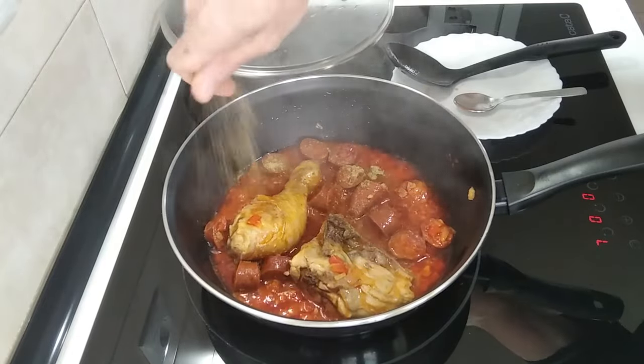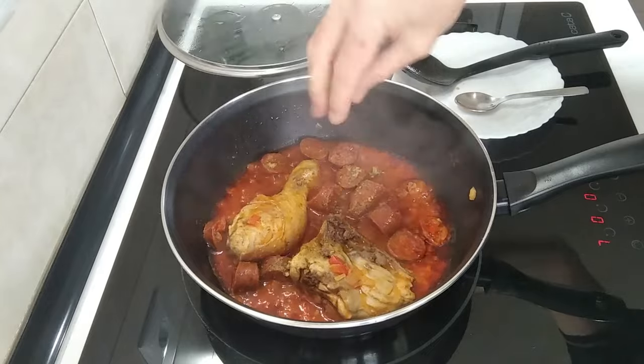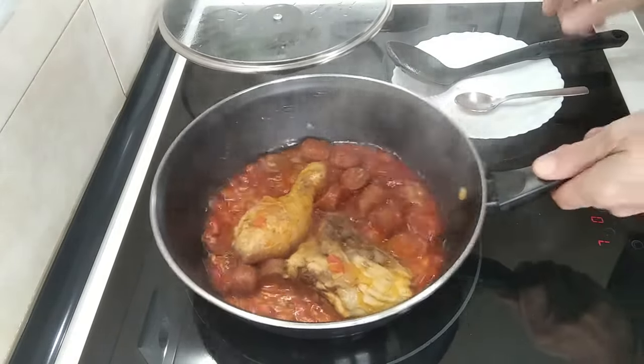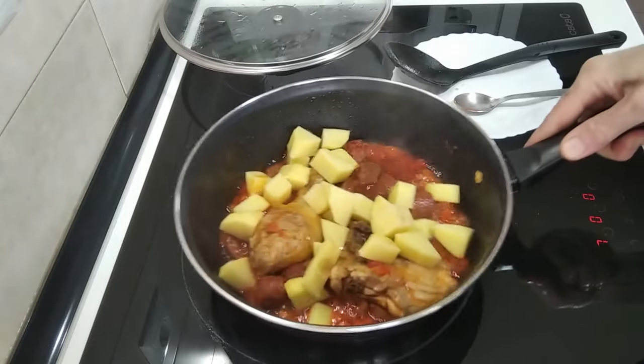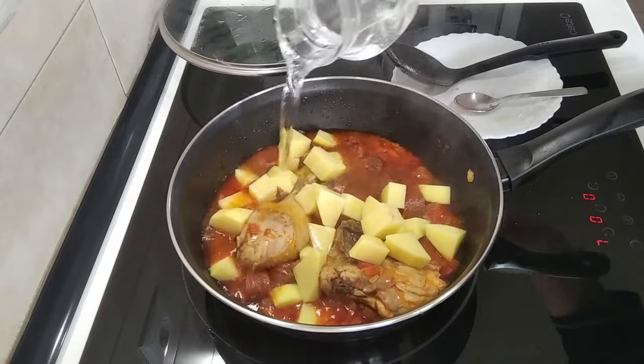I could have done it at the same time as when I added the paprika, but never mind. And then I'm going to add the potatoes and the rest of the half a litre water.